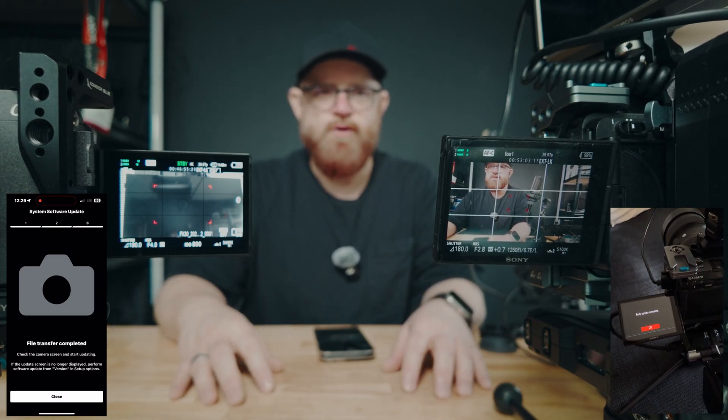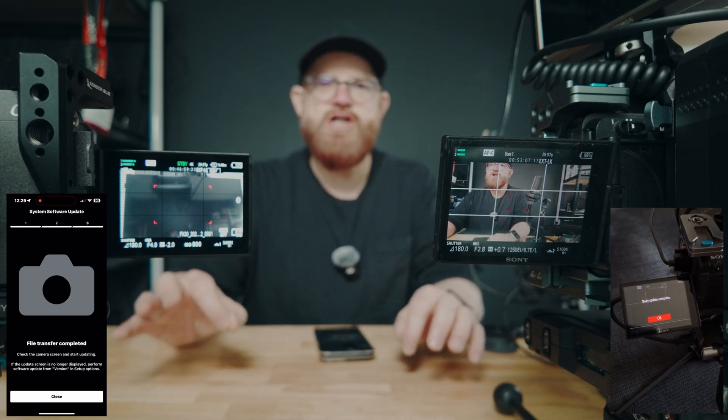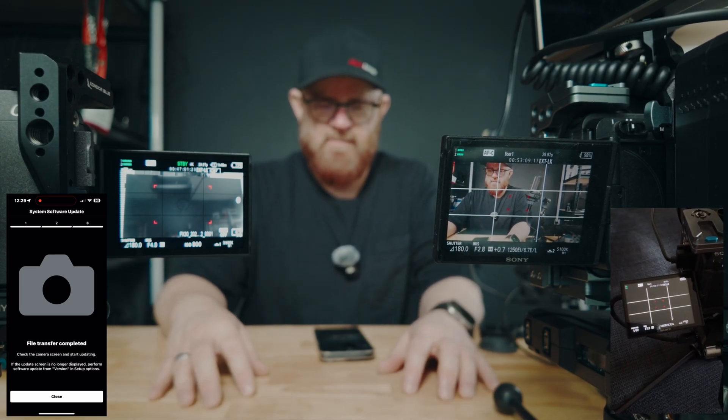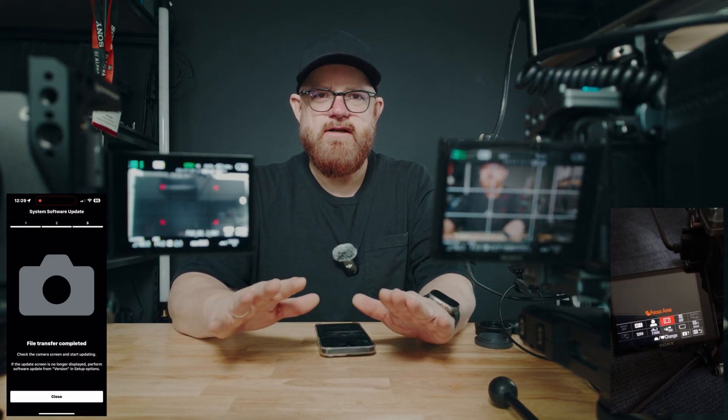Sony Creator app — download it, connect your cameras, could not be easier. Make sure your batteries are full. The Creator app also tells you how to sync your cameras to it. So it's probably seeing both sides. This has been Walter Van Duesen — thank you very much.